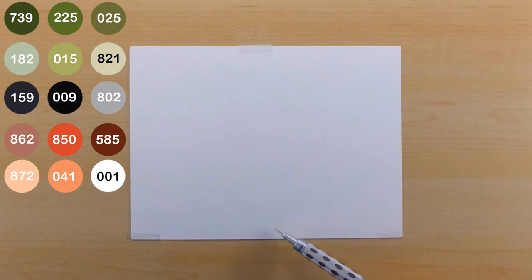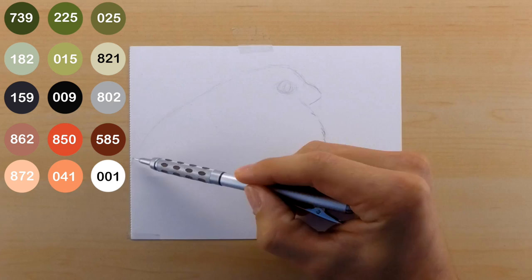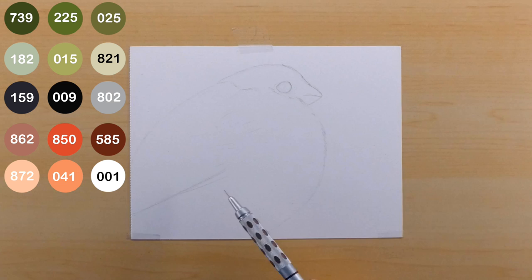The first thing I'm doing is a rough sketch of the bird using a 2H pencil and my 0.03 mechanical pencil — this is a Graphgear pencil, definitely my favorite to use. I'm using my kneaded eraser to just pick up and lighten the lines. I don't want them to be too dark when I start coloring, so I roll it across and it makes them lighter.